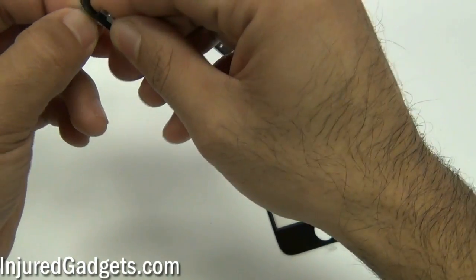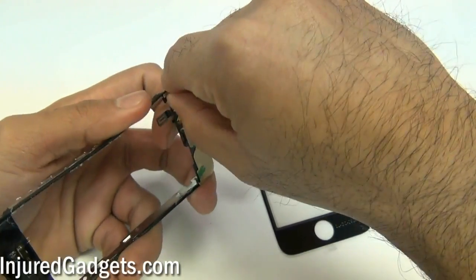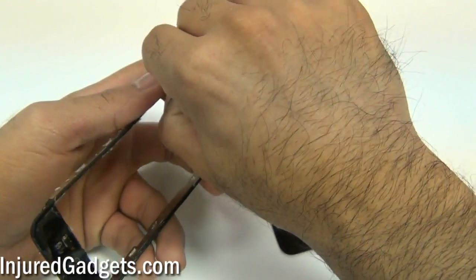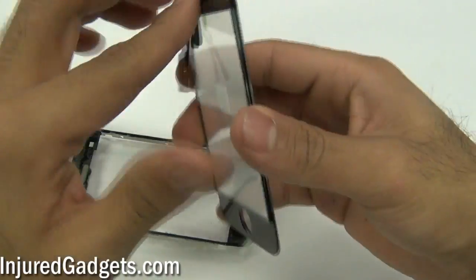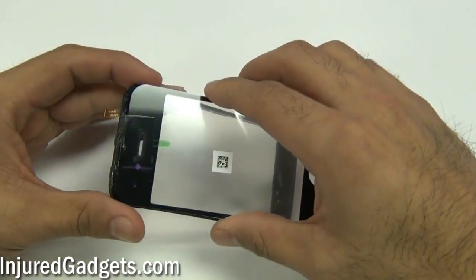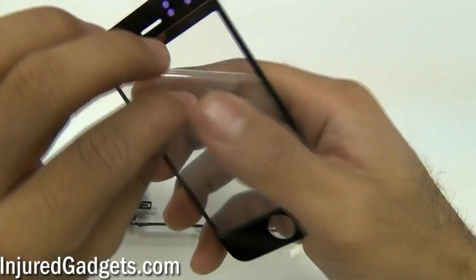Once you've done that, make sure that your touchscreen glass digitizer is positioned correctly. Make sure to pull the little digitizer flex cable under the midframe so that it's not pushed against it or anything like that. Make sure it's all flush and seated correctly on the actual midframe assembly.